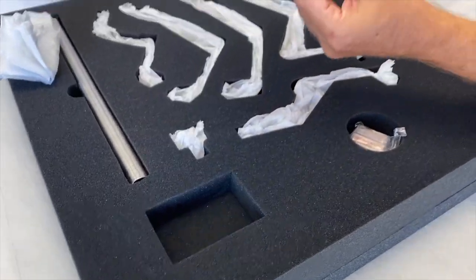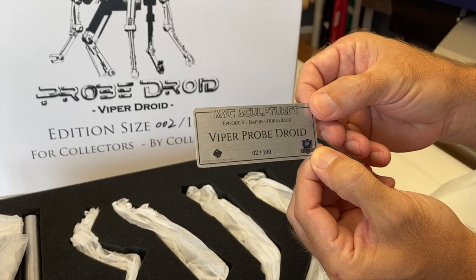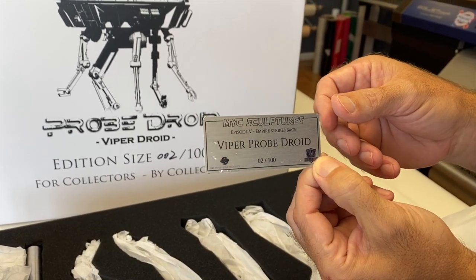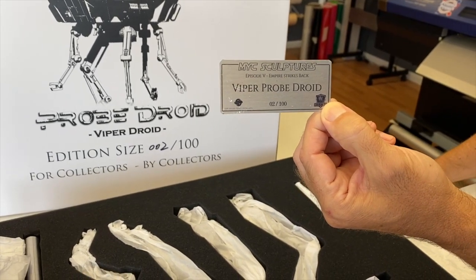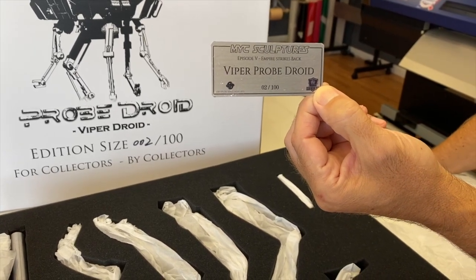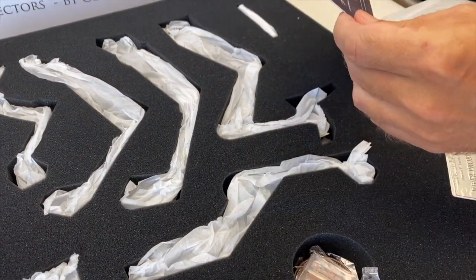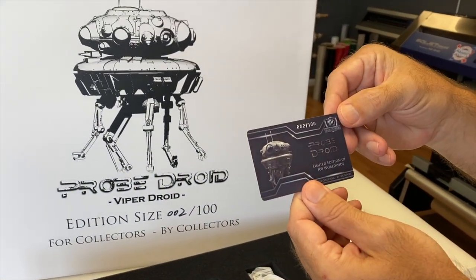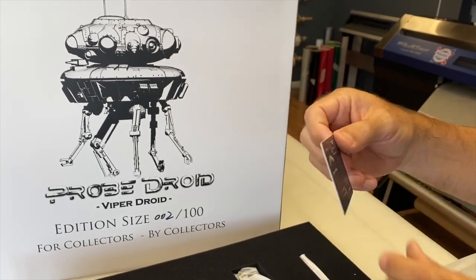We also have our nameplate. So we got the NYC Sculptures, Episode 5, Empire Strikes Back — a Viper Probe Droid. We did not know it was called the Viper Droid. I'm going to have to look that up some more. Low edition size of number two out of a hundred. Stoked on that. And then we have our card — it looks like a little credit card style. Edition size, 02 out of a hundred. NYC. Stoked on that.